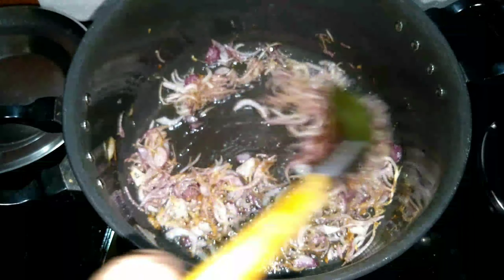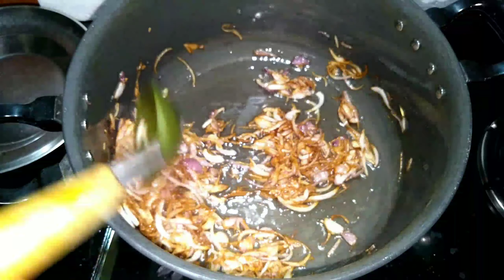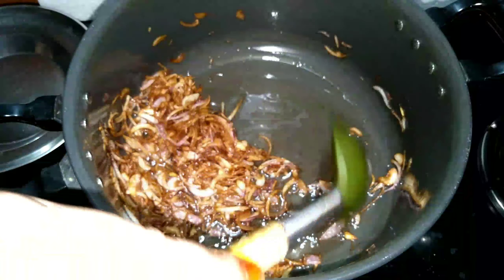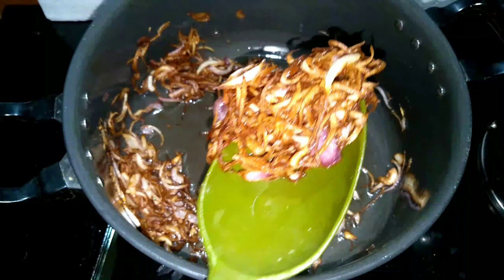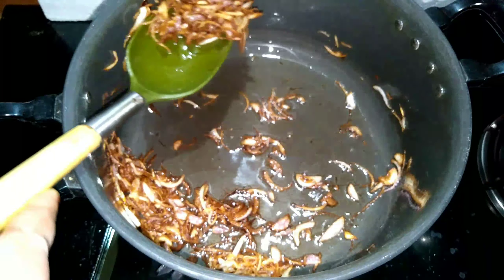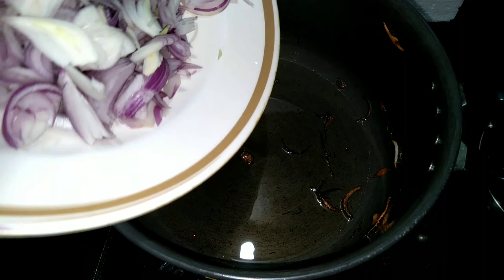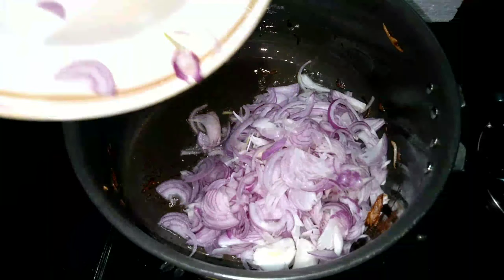We have to wash the green leaves. Now we will wash the green leaves. We will add the masala to the biryani. We will add a cup of sunflower oil. We will add the oil to the leaves.